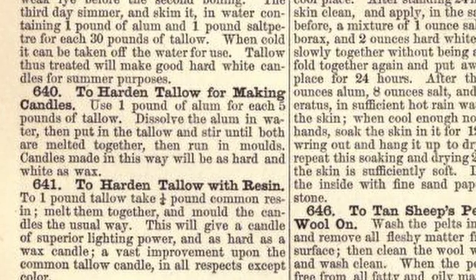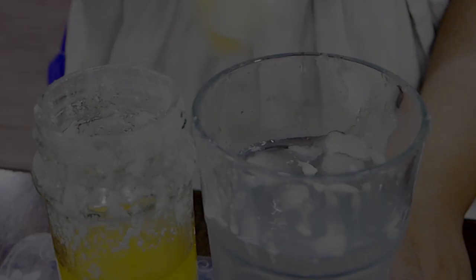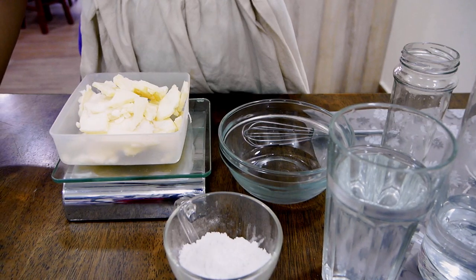We're trying recipe number 640, which is how to harden tallow for making candles. I won't be using a candle mould because I don't have one. I will be making dipped or tapered candles.